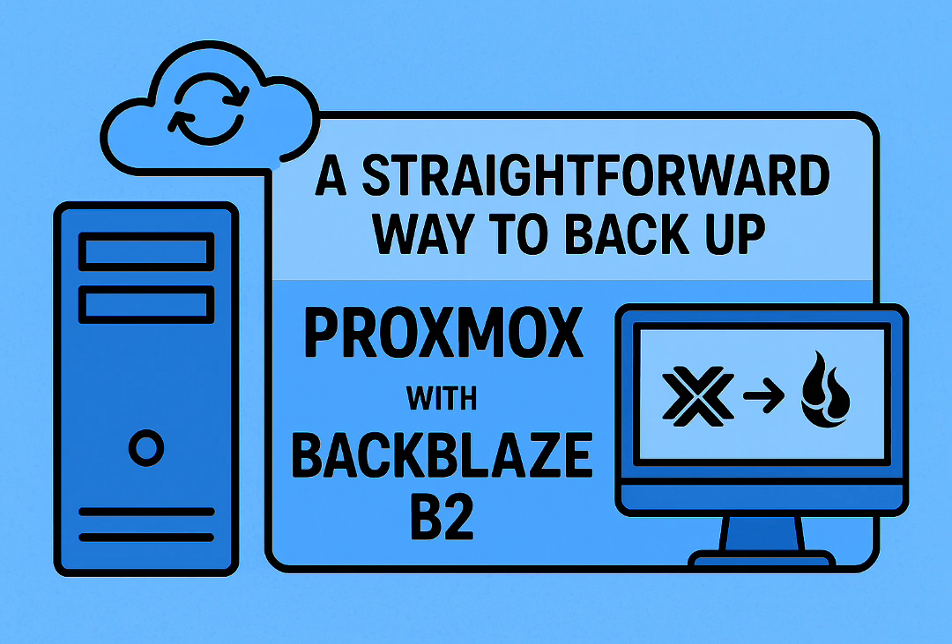The local stuff just hums along. You set up PBS, it does its thing — hourly, daily, weekly snapshots. But then you hit that off-site copy and hit a brick wall. Why is that the part that trips people up so consistently? What's the core difficulty we're trying to solve?